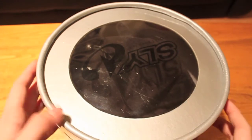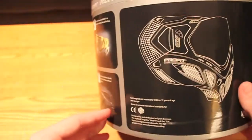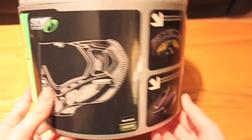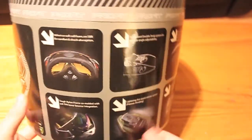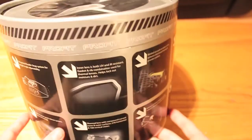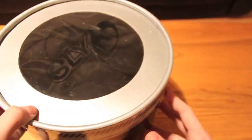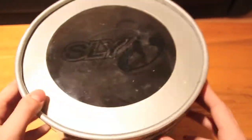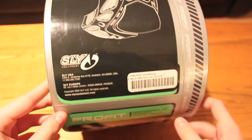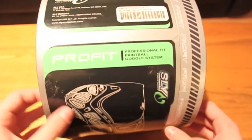Alright, this is Payne Paul Brice back with another review. Today I'm reviewing the Sly Pro Fits. It's an older package, an older gen of them, but I got this at the start of the year. I had four pairs and these two have just been sitting in my closet, so I figured they're still new and I'll give you guys a review on them — just gives you another aspect of how I see them and what they look like new.